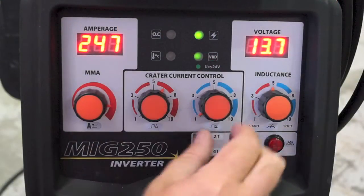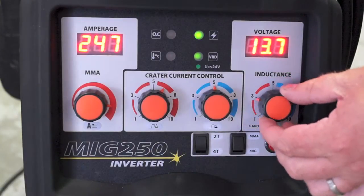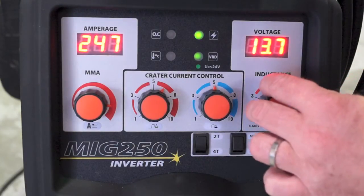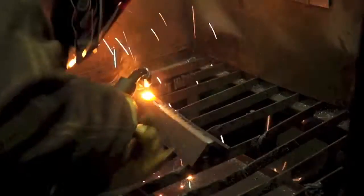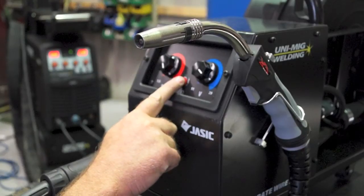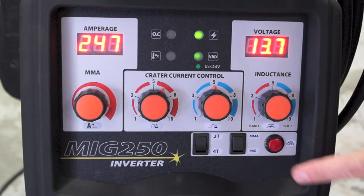Crater current setting delivers perfect finishing of the weld. The electronic inductance offers fine adjustment of the arc characteristic, and burn back adjustment leaves the wire stick out ready for the next weld. Wire inch and gas check provides setup of the wire feeder and gas settings without wire or gas wastage.